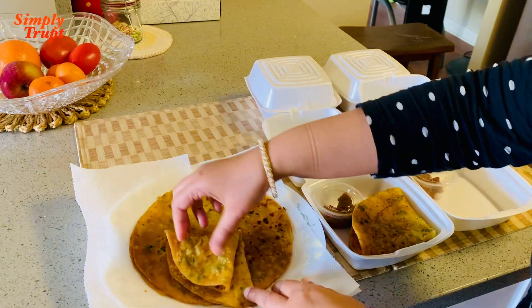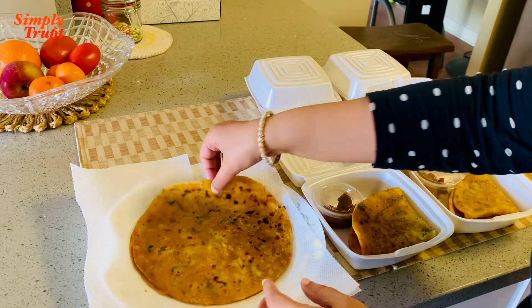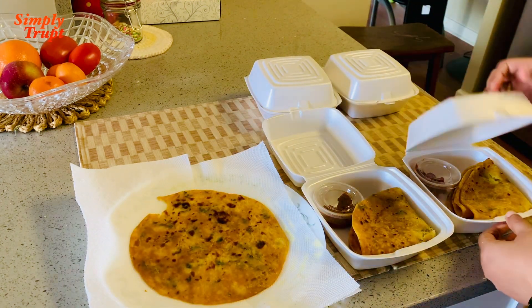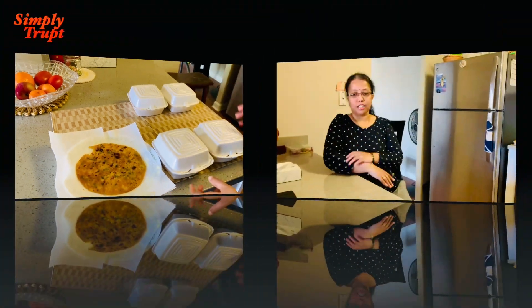Now I am packing for my friends and I have messaged them to come and pick it up. Hope you liked it! So friends, how did you find watching this video? Thank you so much for watching. Hope you have liked it. See you again!